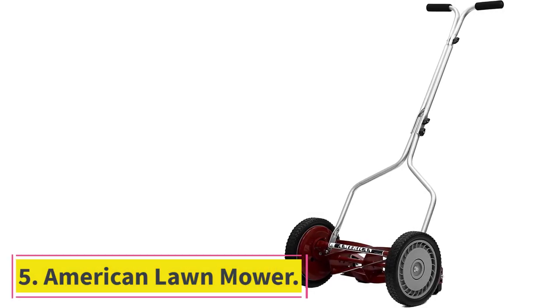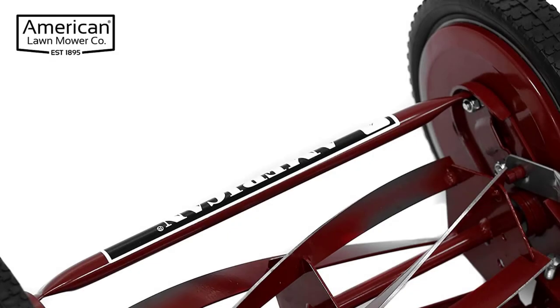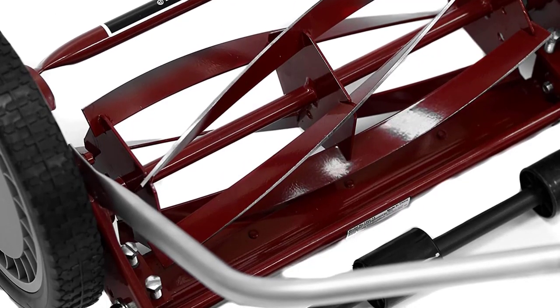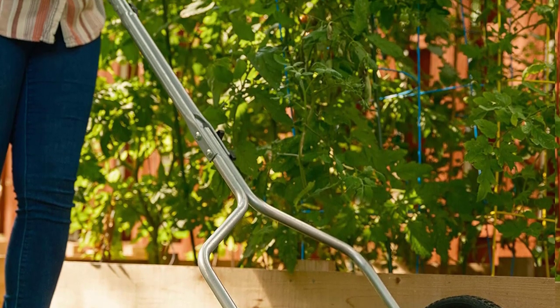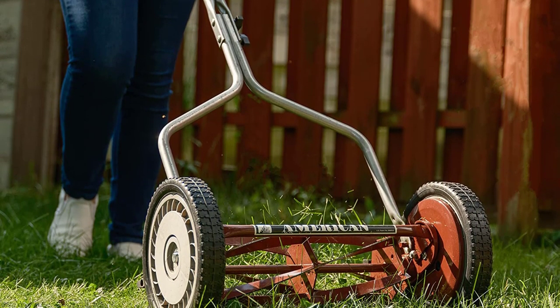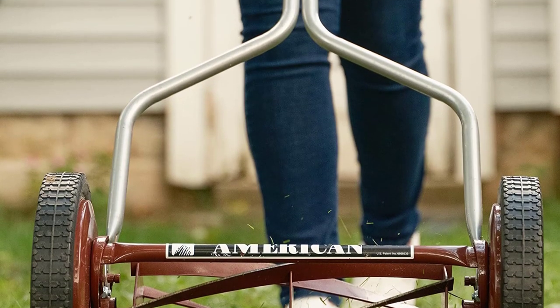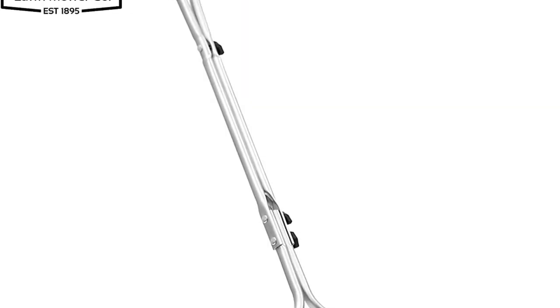Number 5: American Lawn Mower 1304-14. As we have seen, a reel mower with a large blade width can get the job done quicker, but it doesn't give you as much control and maneuverability as you'd like. The lightweight American Lawn Mower Company 1304-14 Push Reel Lawn Mower went the opposite direction to solve this issue. It provides a 14-inch coverage area but allows you to cut the grass near the edges and in narrow corners, making it more suitable for small lawns. The 1304-14 comes with five sharp blades made from a steel alloy, using a scissor-action cutting design for faster mowing.